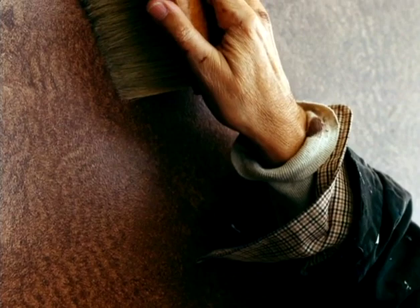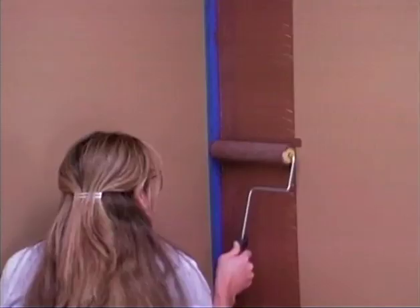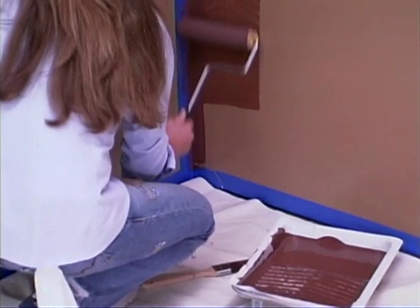Second coat: it takes two people to apply the second coat — one person to apply the glaze and the other to stipple. To achieve the antique leather look, use a small trim brush to apply the glaze to the corner of the wall, then use a nine-inch roller to roll a vertical column of glaze on the wall. Spread the glaze evenly from top to bottom.